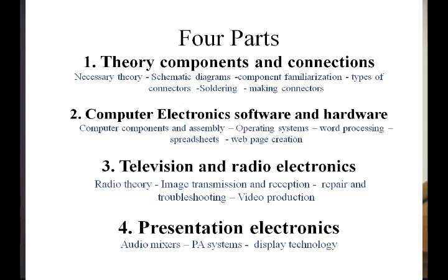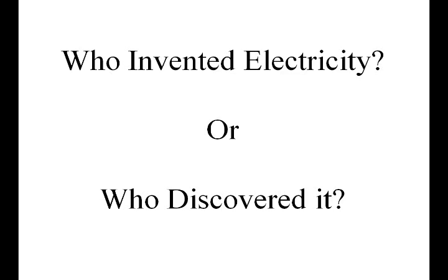We'll also cover presentation electronics — basically PA systems, audio mixers, and everything like that. A lot of people ask me: who invented electricity, or who discovered it? I'd have to say it was God, because all this stuff existed, and man discovered it down the road. This was a journey of discovery where we came up with ways of finding things that were already there and making them work for us.